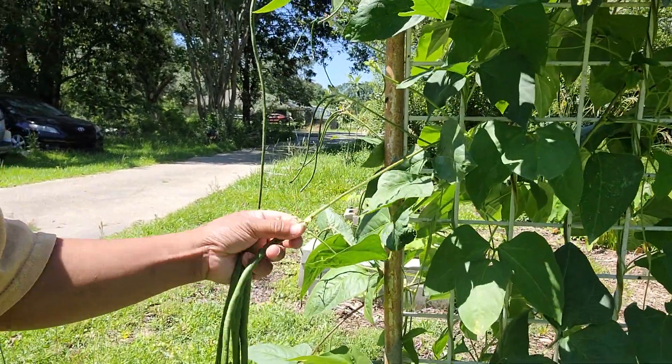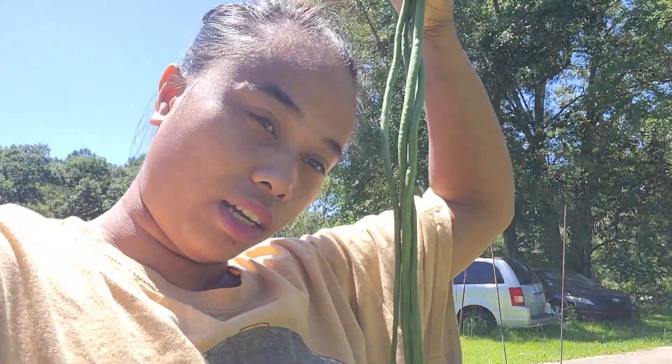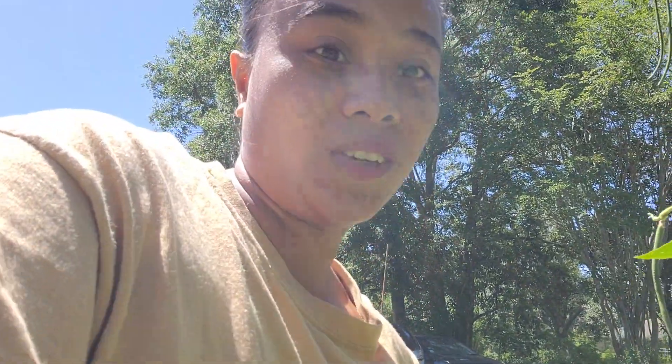You don't need to use scissors or anything. You just have to twist it to be able to get the green beans.